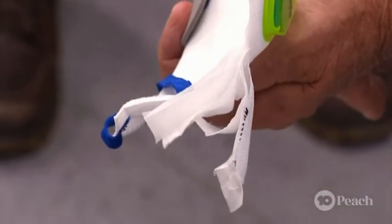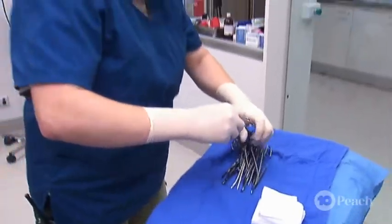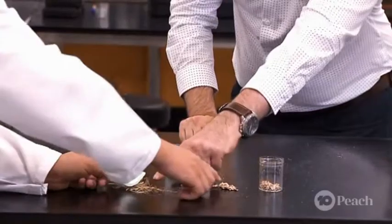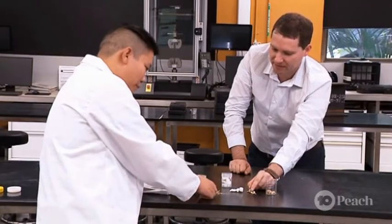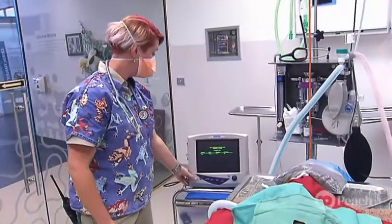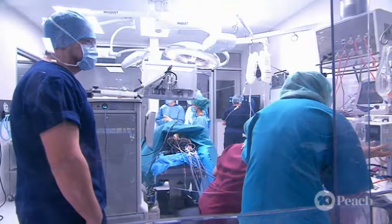So what makes these masks different from current masks that are being manufactured? The mask that could be produced will be much more breathable for a given efficiency of removing viruses, which means that you'll have more user comfort. Also, a lot of the materials are coming in from overseas at the moment, and as we know there are a lot of problems bringing in these sorts of materials. So we can use Australian-based plant feedstocks and produce this entirely within Australia. By being a lot thinner, it achieves the same filtration efficiency as some commercial filter materials, making it just a lot more breathable and more comfortable to wear.